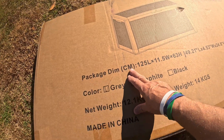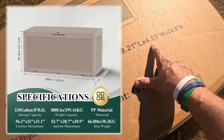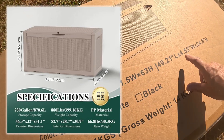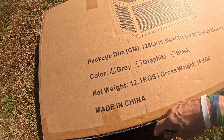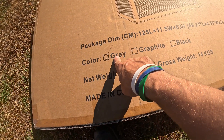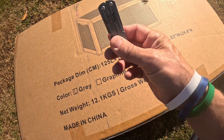Let's go over the dimensions real quick. It's 49.21 inches in length, 24.8 inches in height, and 4.5 inches the other way, so it's going to be able to slide a lot of stuff down in it and store whatever you need. It comes in three colors — gray, graphite, and black — and I obviously got the gray, which is what's checked there.